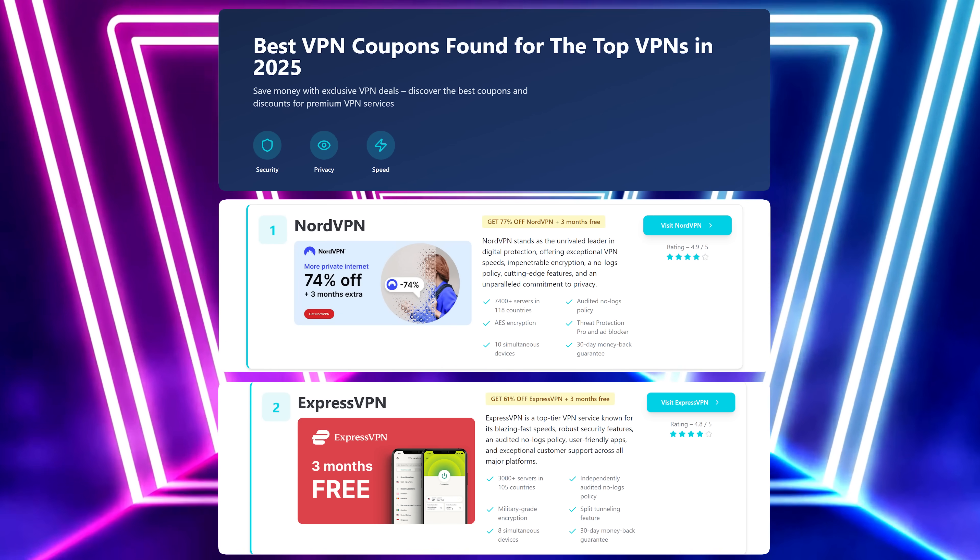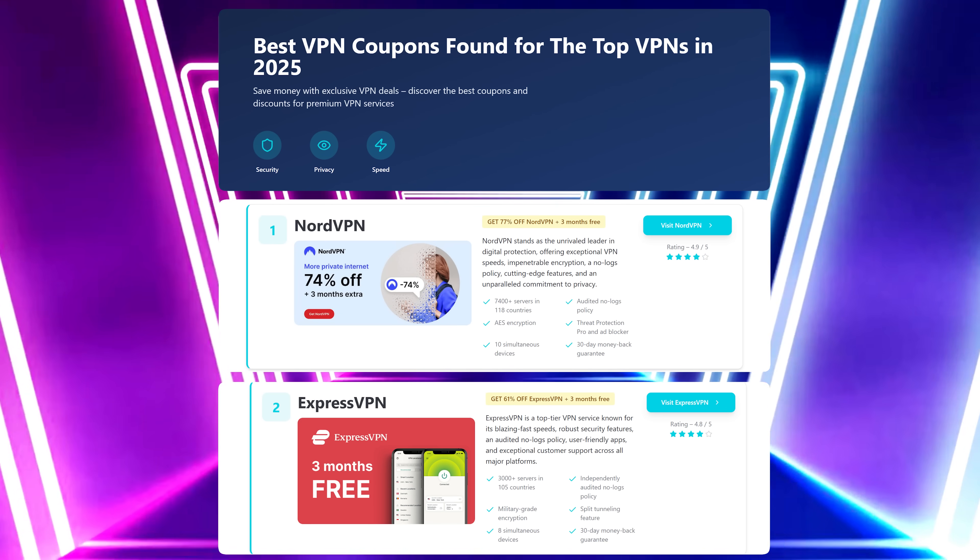All right guys, that's it for today's video. If this helped you out, drop a like, hit subscribe, and let me know in the comments which method you tried — router or hotspot. And if you used VPNDiscount.org, tell me which deal you grabbed, Nord or Express. I'll see you all in the next one.